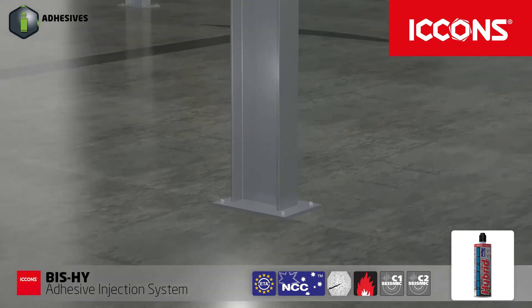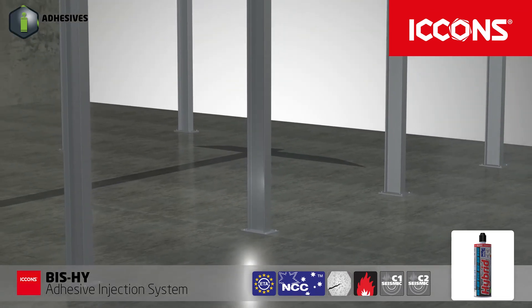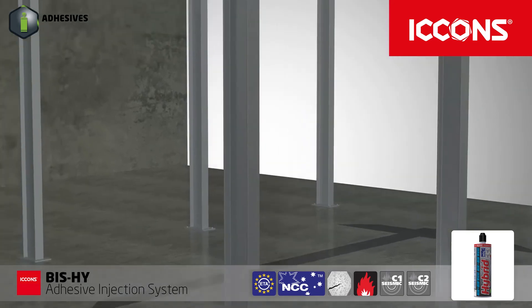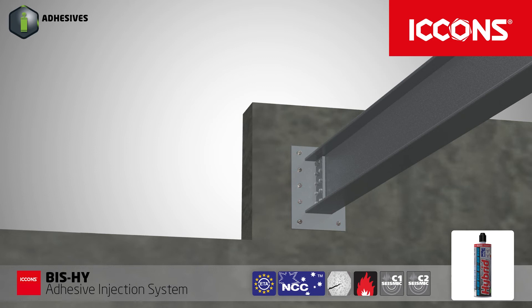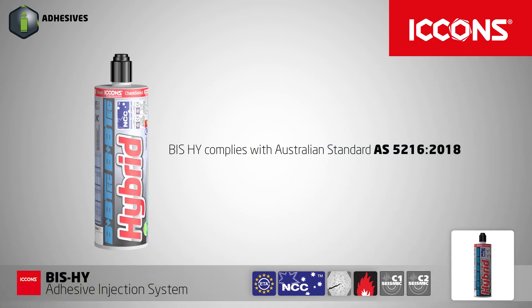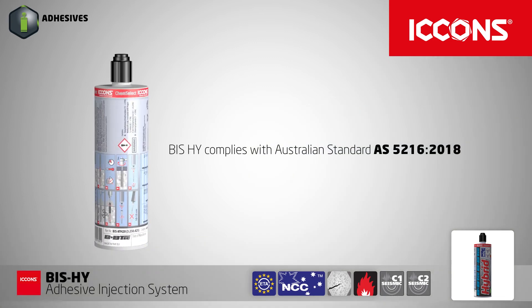BISHY adhesive injection system is the perfect solution for all safety critical structural connections. BISHY complies with Australian standard AS5216-2018.